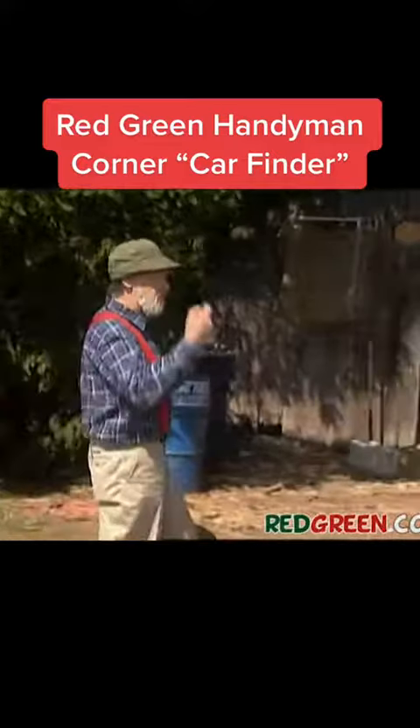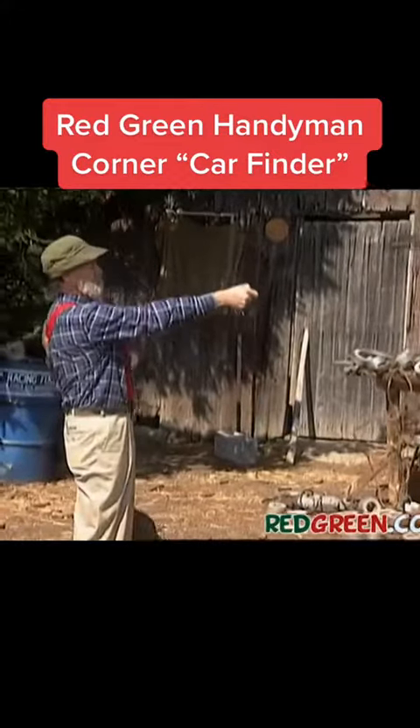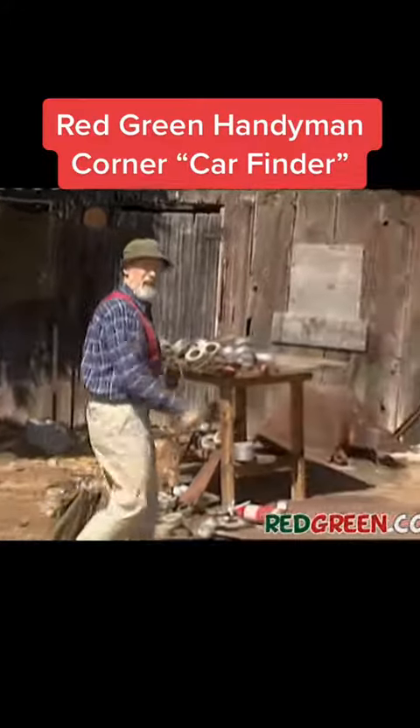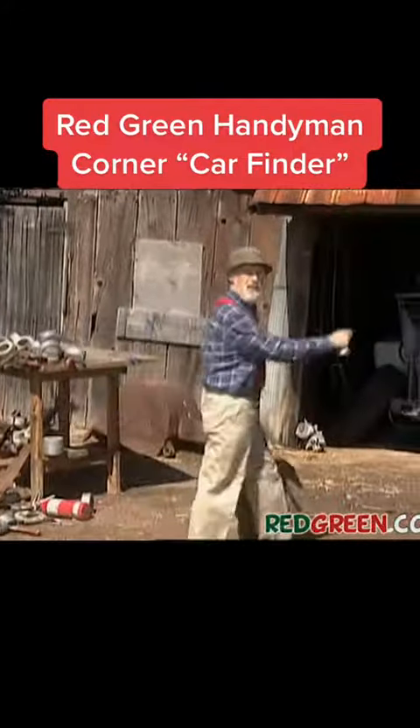Oh sure, I know the trick where you press the remote button and honk the horn. But after 40 years of driving the way I drive, I'm at the point where I can't even hear car horns anymore.